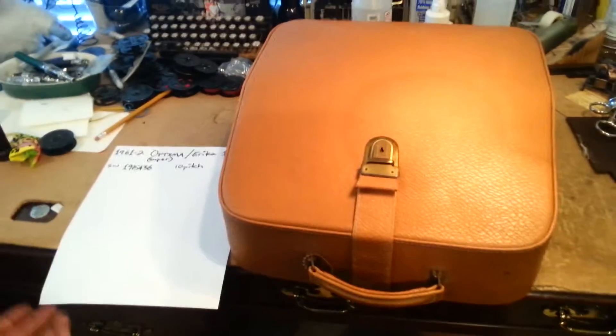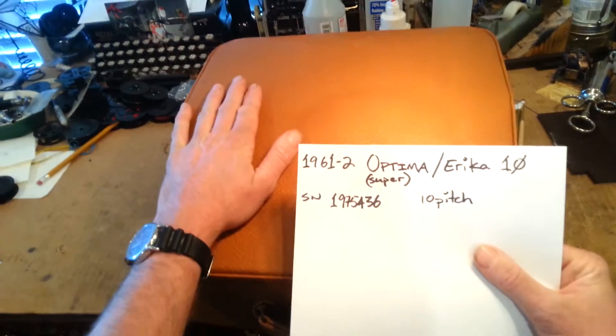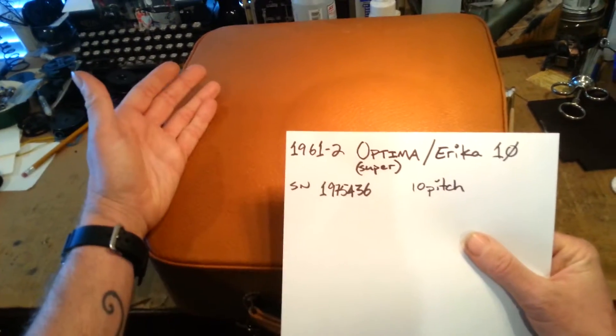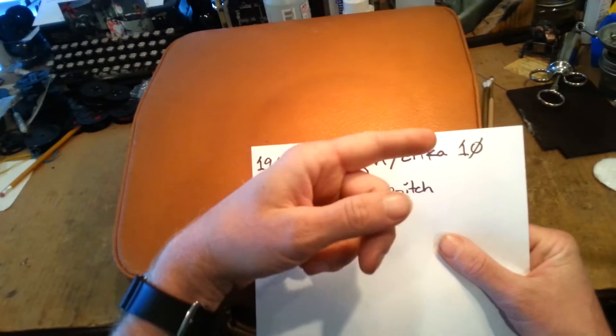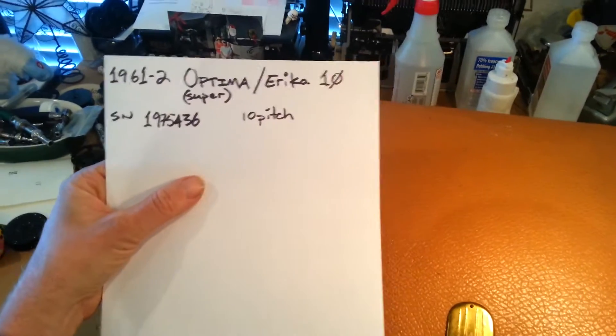Here we have a lovely 1961 or '62 — nobody knows — Optima Super, otherwise known as Erika Ten, serial number 197543 6.